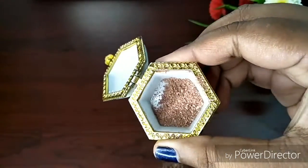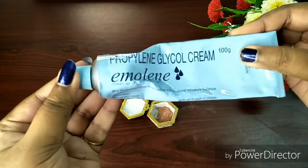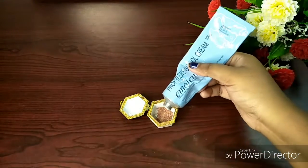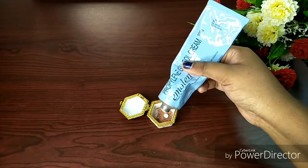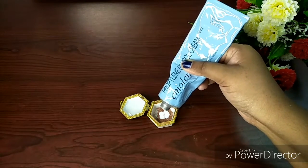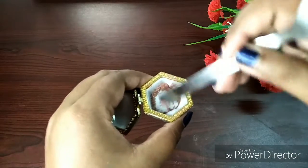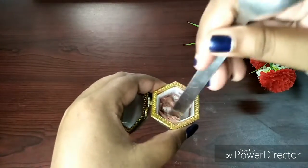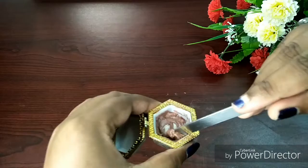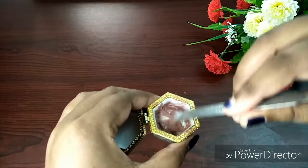After this, I add a little loose powder, which is also very finely milled. Then I use moisturizer to mix everything together. I mix it all with a spoon, and you can see how smooth and well-blended it becomes because the particles of the eyeshadow were so small.